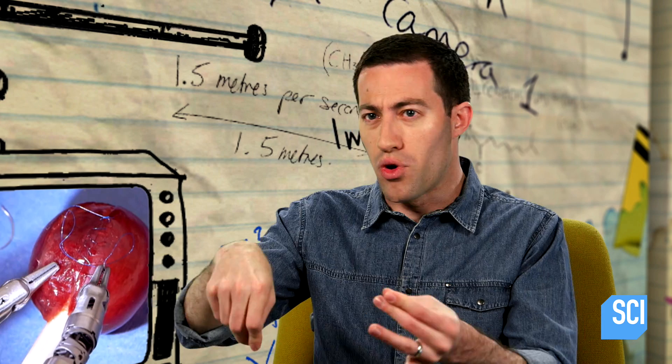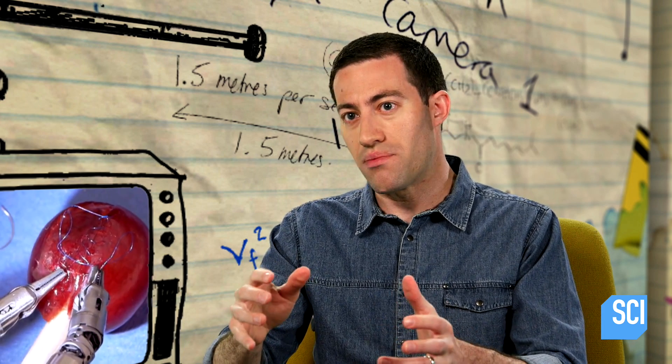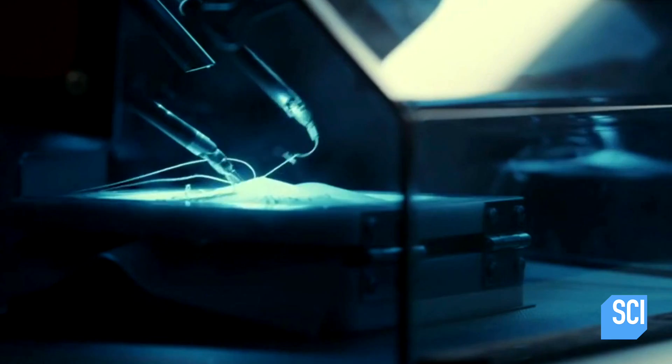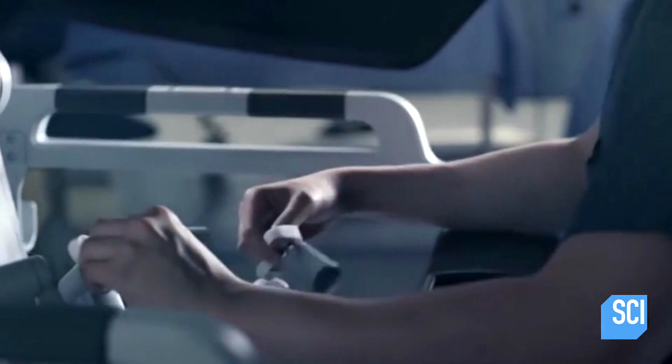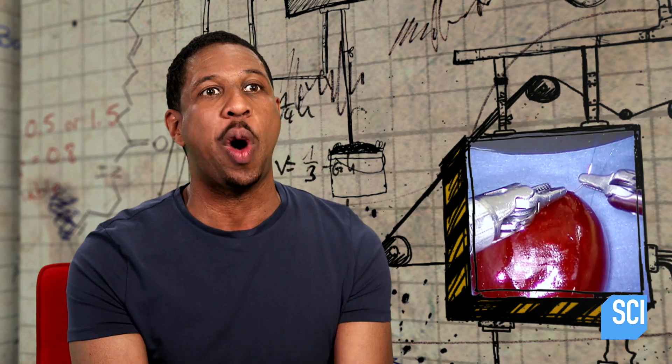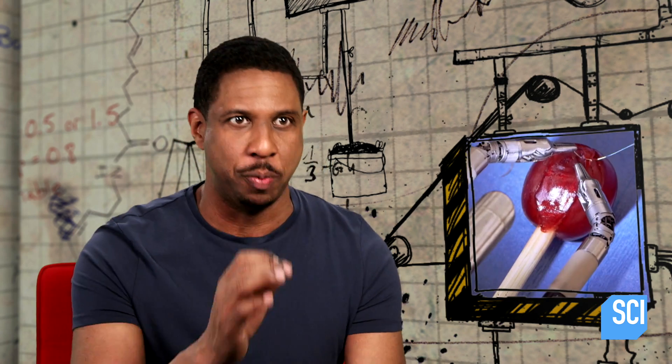That's a lot more freedom than a surgeon's hands and wrists would give them. The best surgeons can be accurate up to about a hundred micrometers, but the DaVinci robot is accurate to 50 micrometers — meaning this robot is twice as accurate as the best human hand.